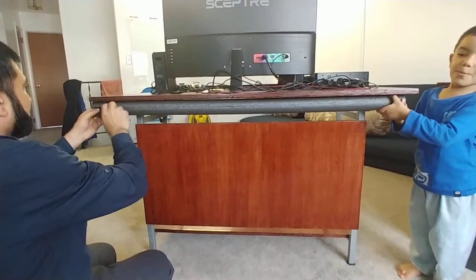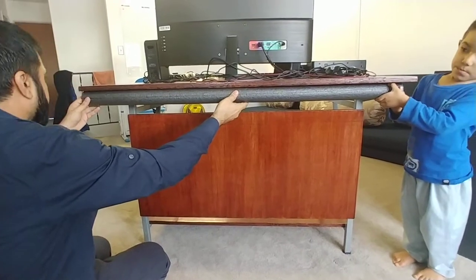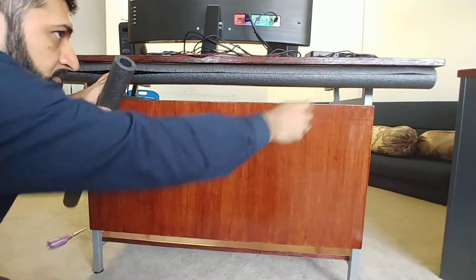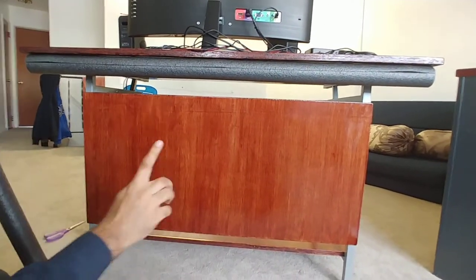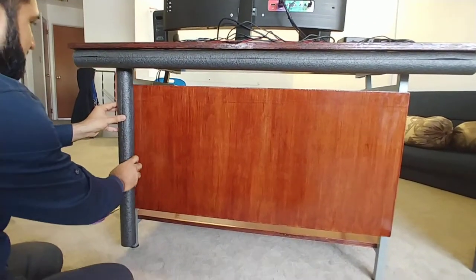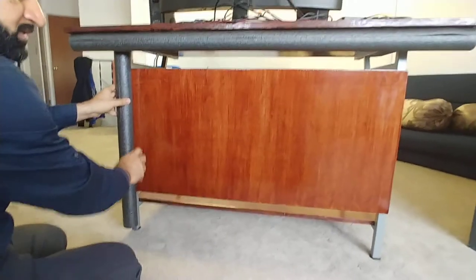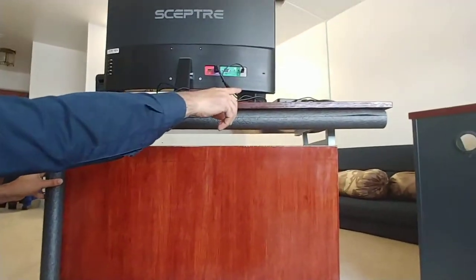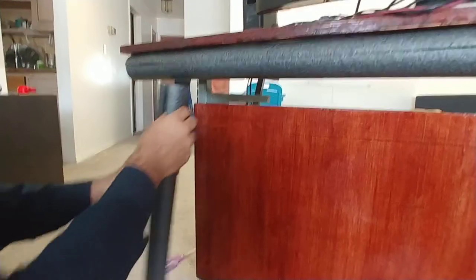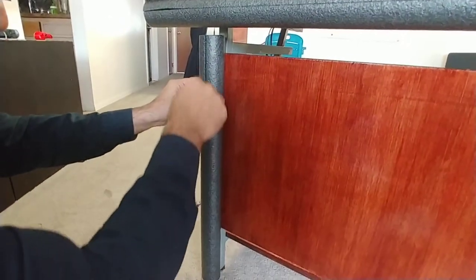So we just installed this piece — all the cables are going to go inside the foam. We're going to be installing one more foam piece here for cable management, so all the power cables coming from the monitor, the laptop, and the speakers will go in there, then all the way down to the floor and to the socket. I'll make a small hole here so all the cables can feed through.